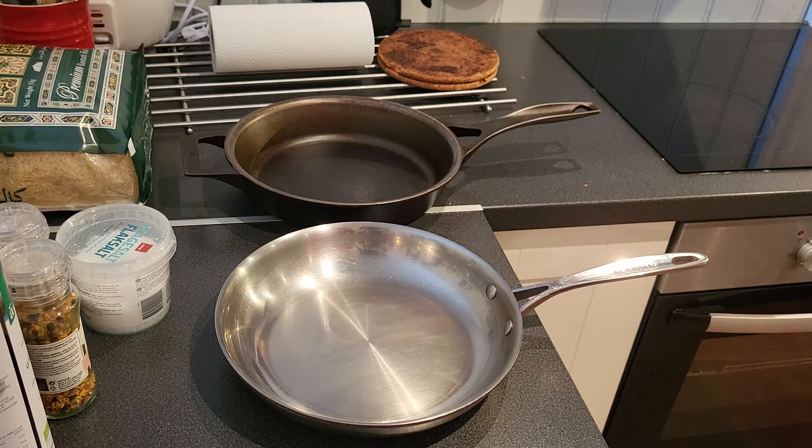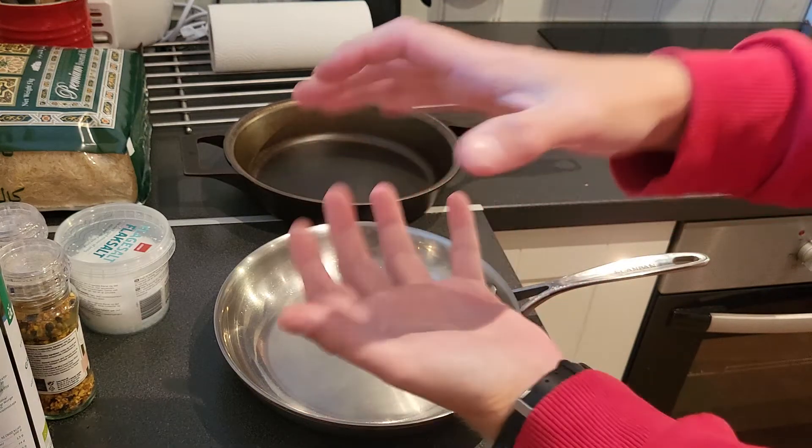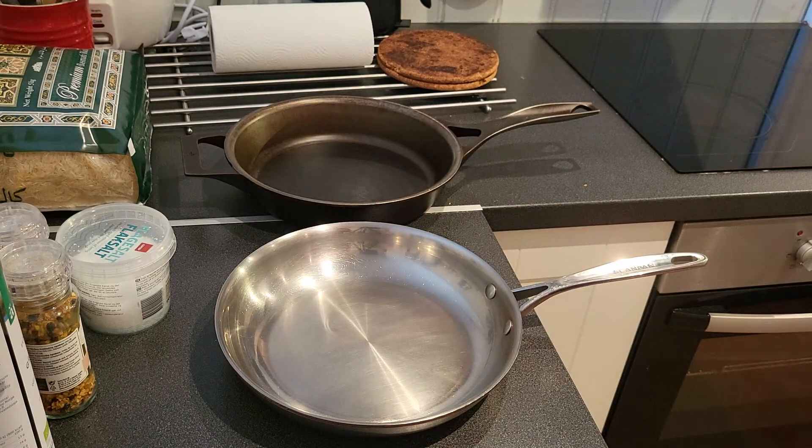Hello, YouTube Knife Sharpening Norway. I'm gonna do a quick video about two skillets. I got a new one on the way since I have a very little stove — the ice which the pan goes on is very little. So I got a new pan coming, the Meyer Silver 7.